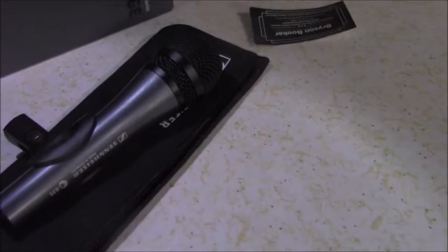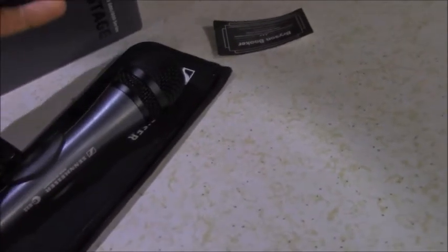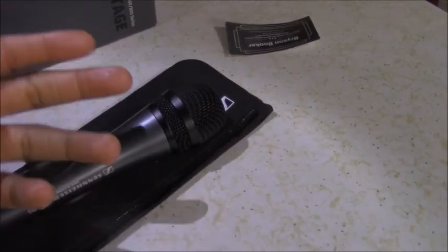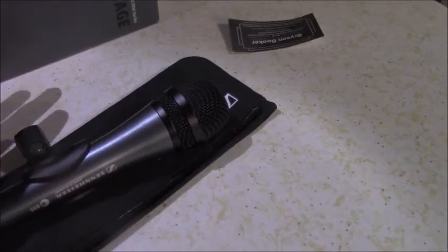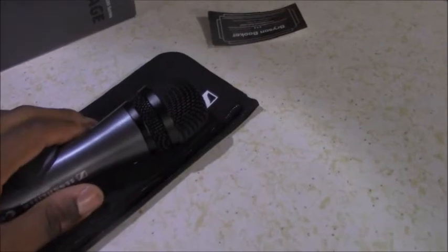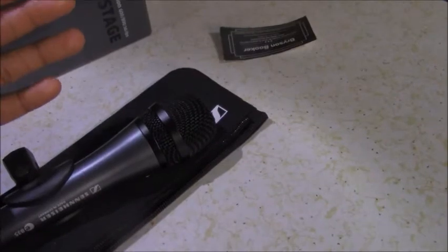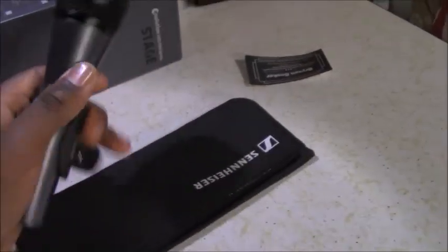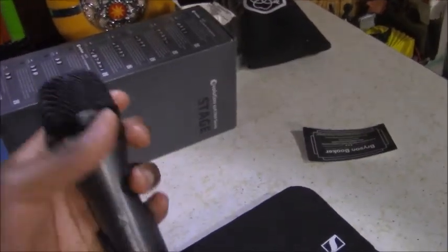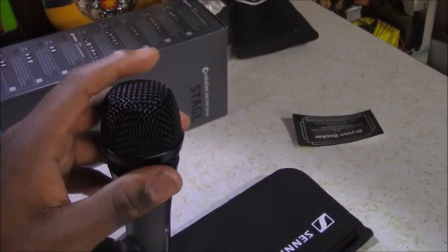Before we go into the test, let's talk about the pickup pattern. This is a dynamic microphone — you don't need phantom power, it's not a condenser, you can run it with your mixing board no problem. It's a cardioid microphone with a cardioid pickup pattern, meaning it picks up majorly in the front of the microphone — not too much on the sides and not much at the bottom.